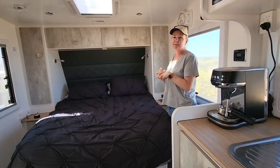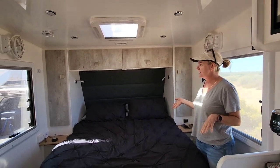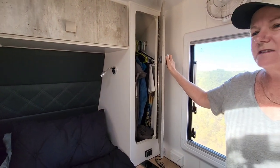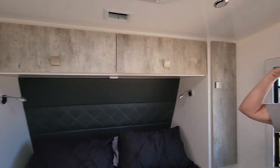Inside - full queen size bed, excuse the mess. There's wardrobe space which we're going to change out for shelves as we don't really need it. Lots of storage across the top.